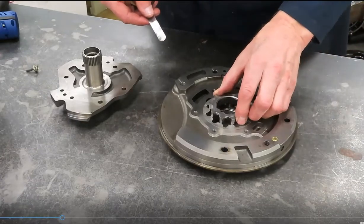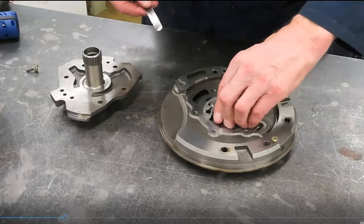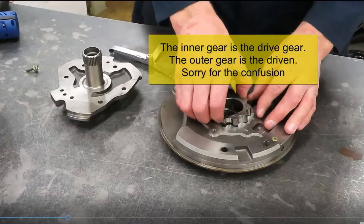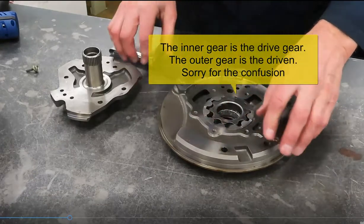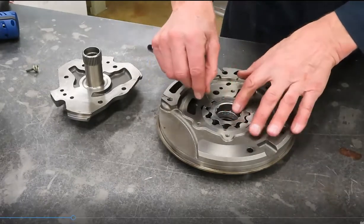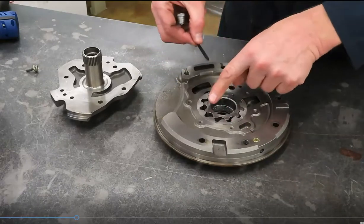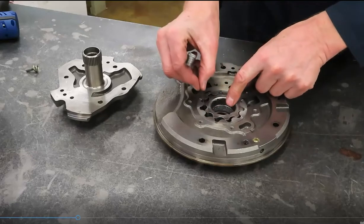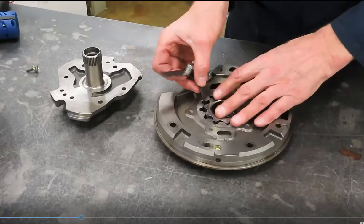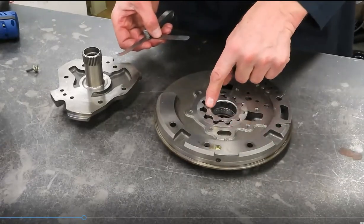The G-rotor inner — the driven rotor — a measurement they may have you observe would be: what is the technician measuring here? He's measuring the clearance between the inner rotor tip and the outer rotor's tip. I can fit two thousandths in there. So that's the second measurement: inner to outer rotor tip clearance.